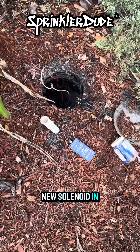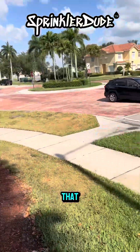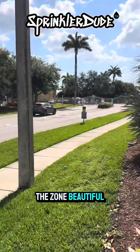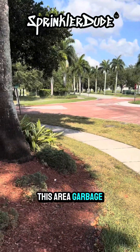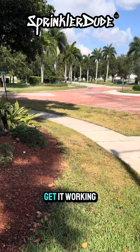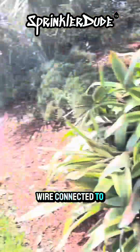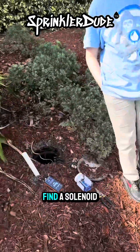Let's go ahead and put a new solenoid in there so we can go fix the wire and get this zone working because they need it. Look at that — the rest of the zone, beautiful. This area? Garbage. We need to get that because this never worked. We're going to get it working now — we just got to put a new solenoid in there and get that wire connected to the controller over there. Let me go find a solenoid on my truck.